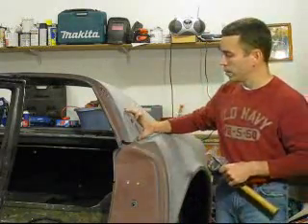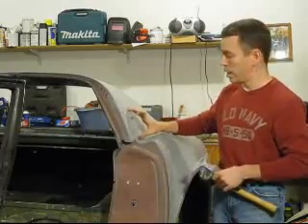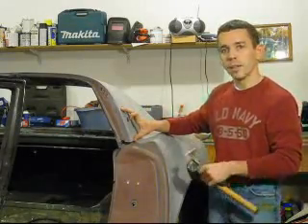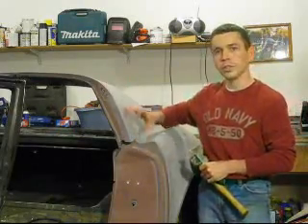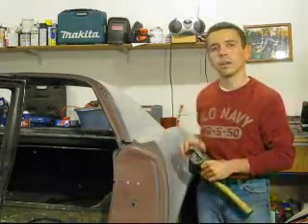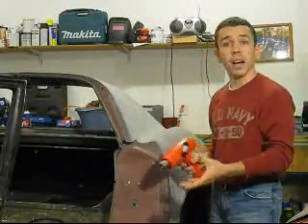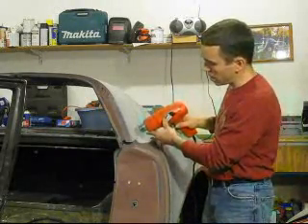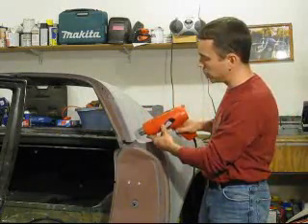We're going to take the heat gun and apply heat to the first four inches or so, get that really hot, get it started, and get it split. Once that first four inches is split, we'll repeat the process — heat another four inches, get that split, and it'll just be a process that carries all the way across. I'm going to set the heat gun to high, holding it about two inches from the surface. It'll probably take about a minute or so to get it heated up to a nice good texture.